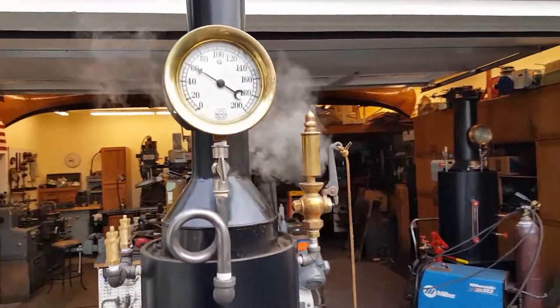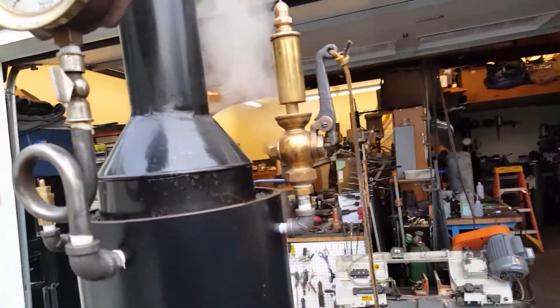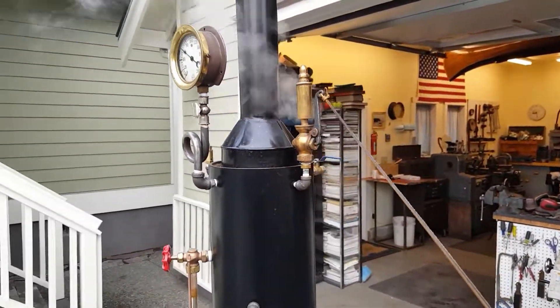Really nice gauge. Whistle works good — it's freaky, turn down your volume.